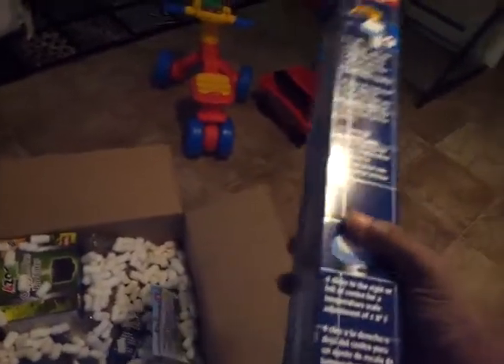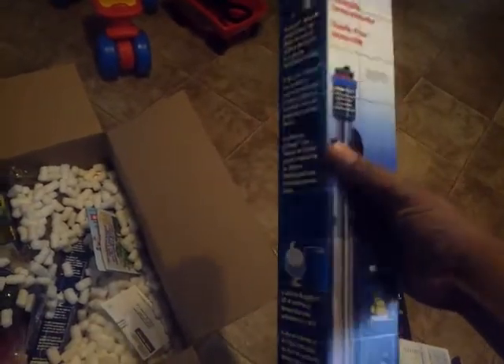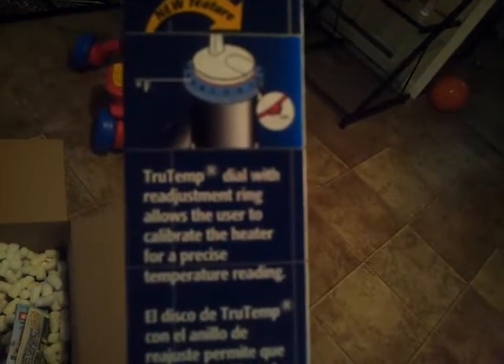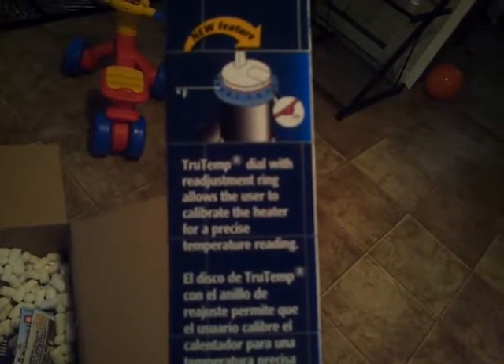Oh yeah, this is the big boy — this is the big heater right here. 250 watts. The Eheim Jaeger, up to 159 gallons. This will be going in my big tank. I bought it solely just for that tank. It has the true temperature dial — with a readjustment ring that allows users to calibrate the heater for a precise temperature reading. I read that a little slow because I was trying to read it through the camera and it was kind of blurry. It's a new feature on it. I figured I'd give it a try and see how it does.